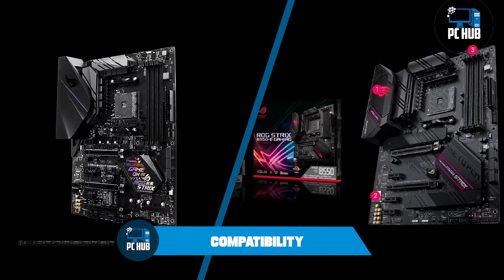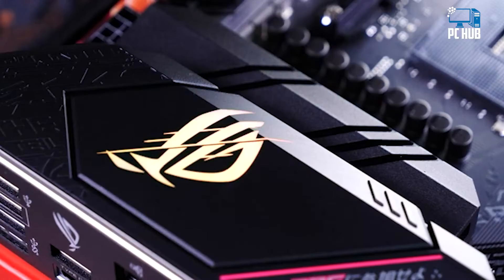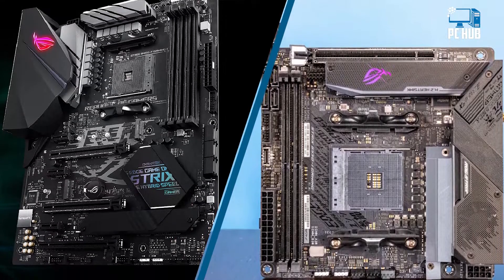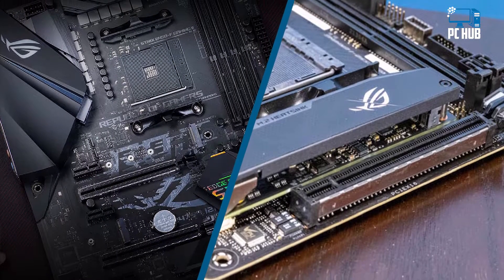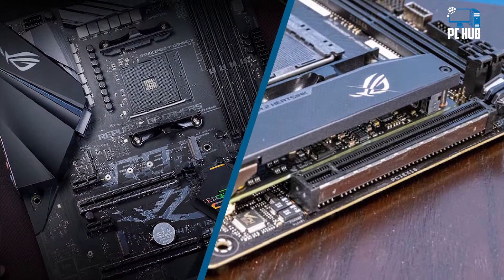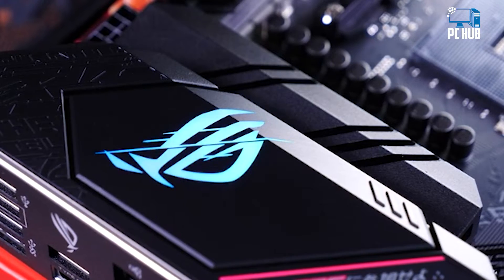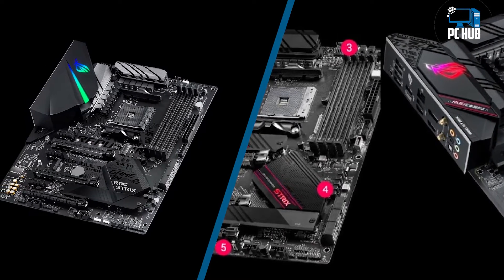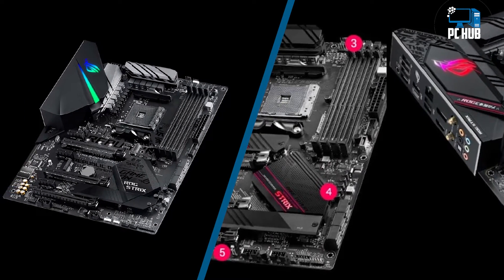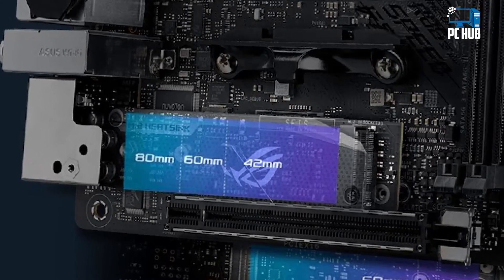Regarding compatibility — despite both chipsets using Socket AM4 — the B450 has better compatibility with AMD Ryzen CPUs and APUs compared to the B550. The B550 chipset is most compatible with AMD Ryzen 3000 processors and AMD Ryzen 4000 processors with Zen 3 architecture. However, it is incompatible with AMD Ryzen 1000 processors, Ryzen 2000 processors, and even Ryzen 3000 APUs such as the Ryzen 3 3200G and Ryzen 5 3400G.